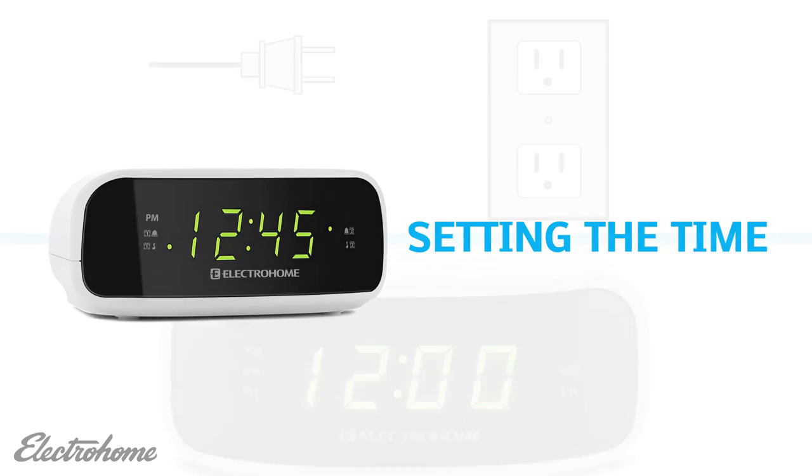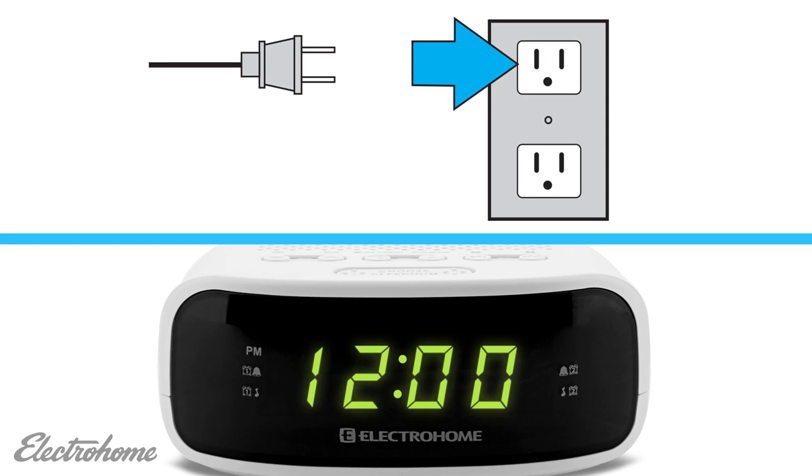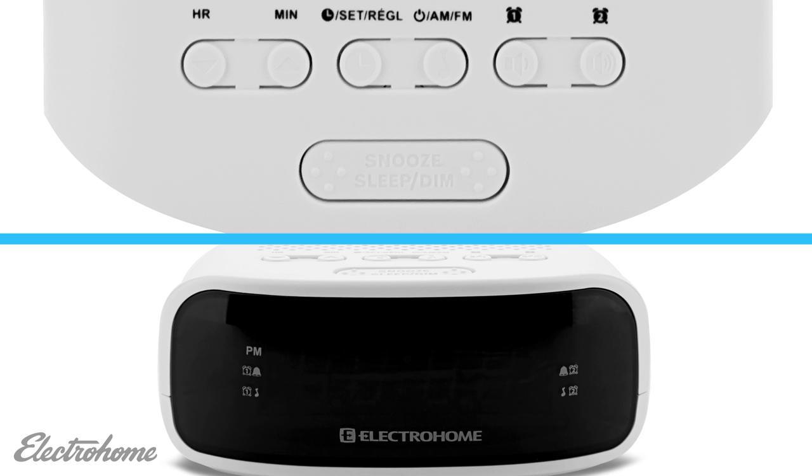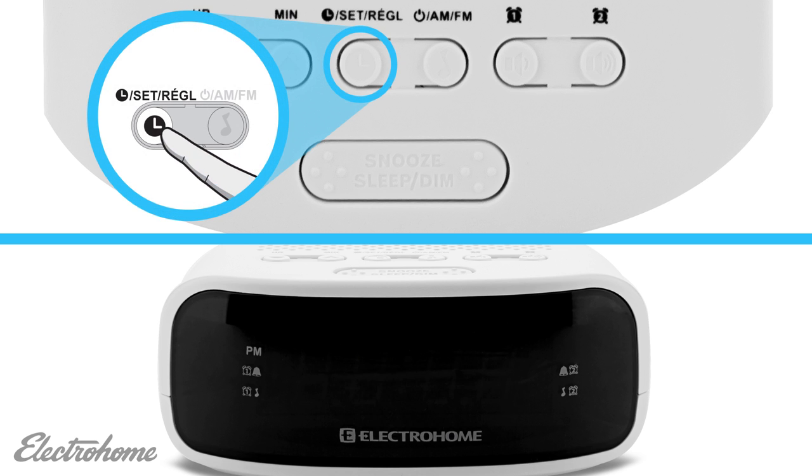Setting the time. When you first plug in the alarm clock, you should see the display flash 12 o'clock. If you don't see this, press and hold the set button until the display begins to flash.